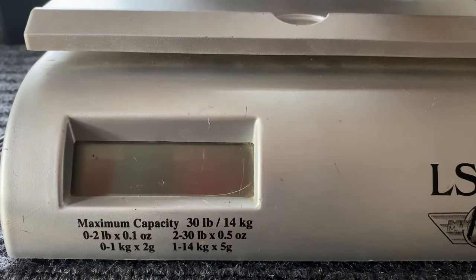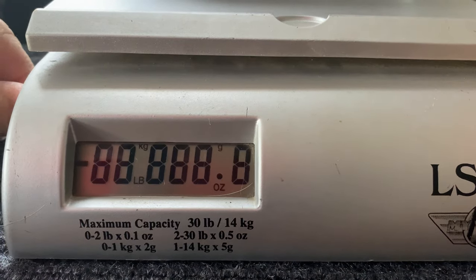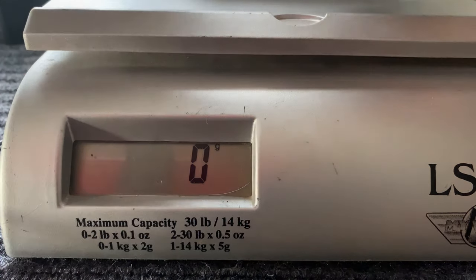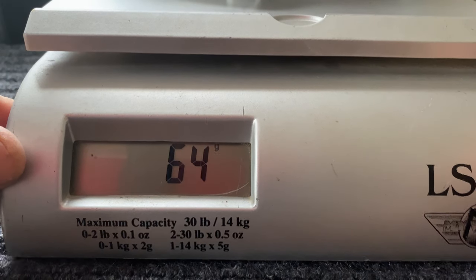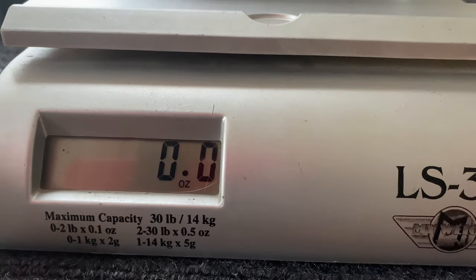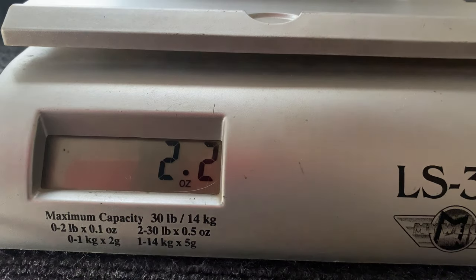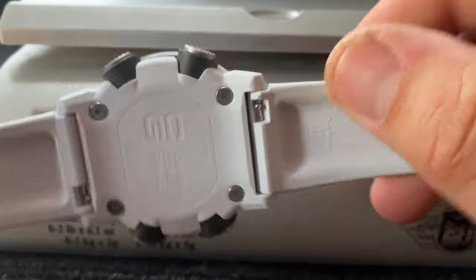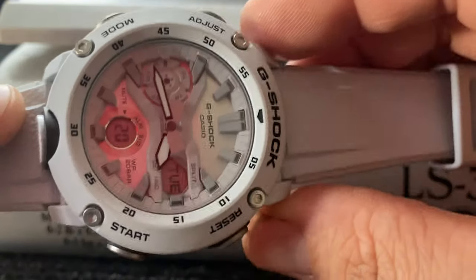Let's weigh the G-Shock. We'll start off in grams and it is 64 grams. We'll just flip it over to ounces — let me zero it out, put it back on — and it is 2.2 ounces. So it's an extremely, extremely lightweight watch, and that's due to the carbon core guard and just the fact that it's made of light materials, but very durable and tough materials.